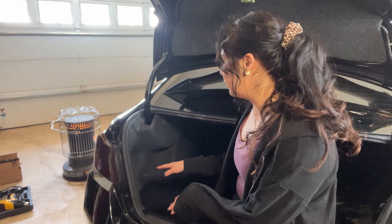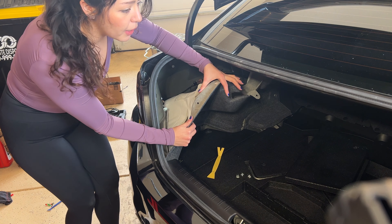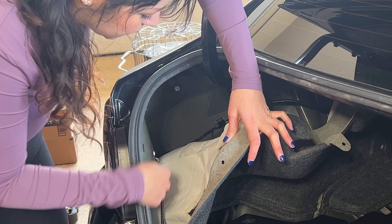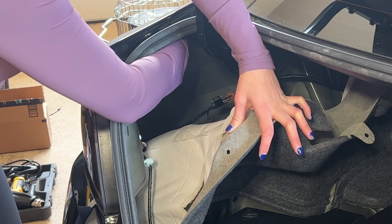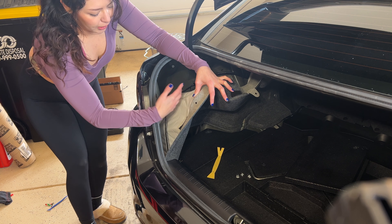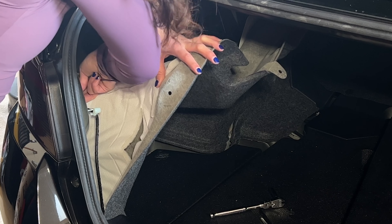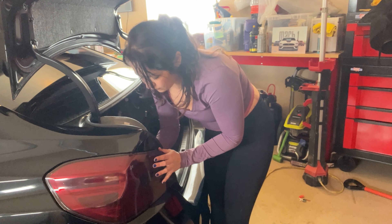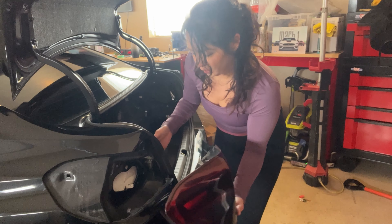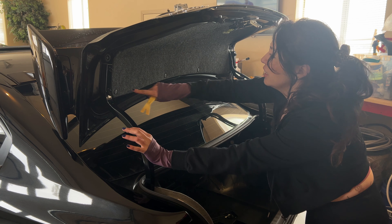Now we're going to remove the taillight. With the clips removed we can just pull it back — there are three bolts here and then the power to the lights, and then one more snap clip all the way in the back. It is sealed, so I'll just slowly press it out until it pops out.